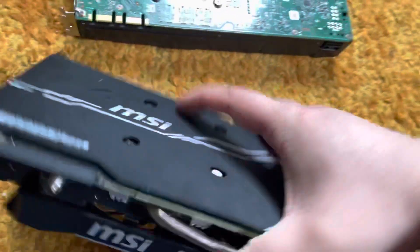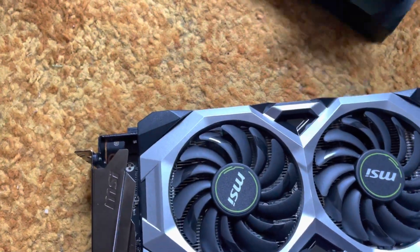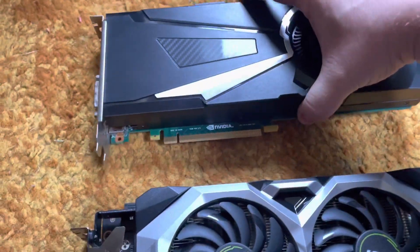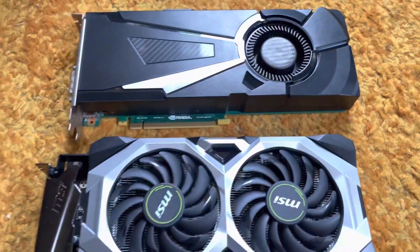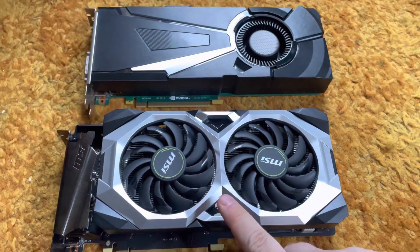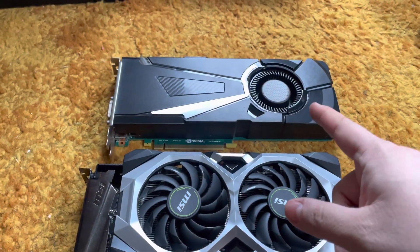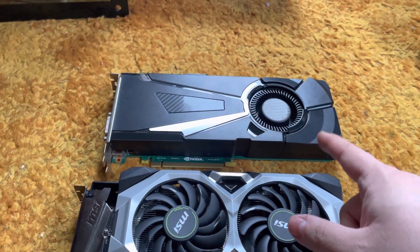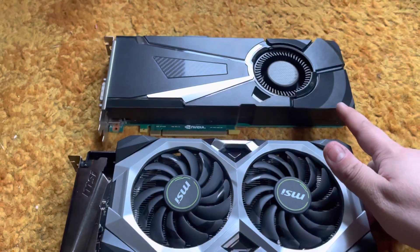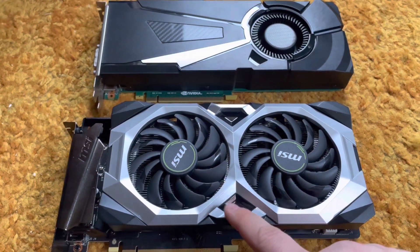I would take it off but I don't feel like wasting that much time. You can see in the video it's definitely a reference board — a reference card for the 1080. I have the 1080 listed for sale right now. I'm going to keep using the 2070 Super because this one can be overclocked, whereas with the 1080 reference board all you can do is a custom fan curve and raise the power limit and temperature sliders in MSI Afterburner. The 2070 Super is fully overclockable.